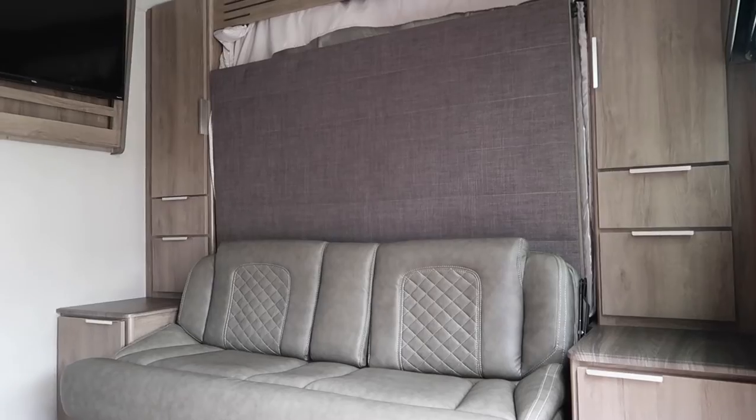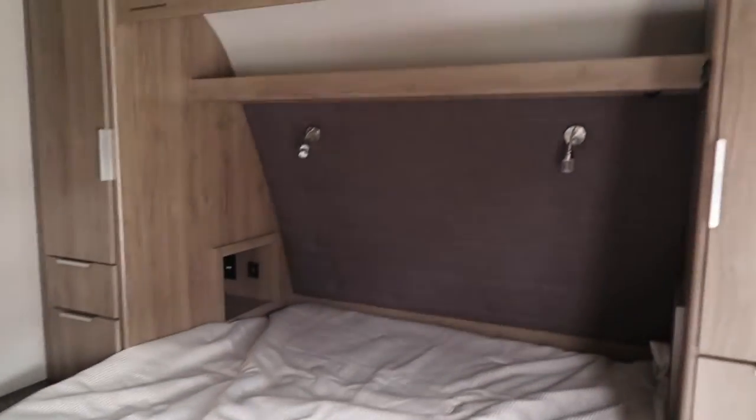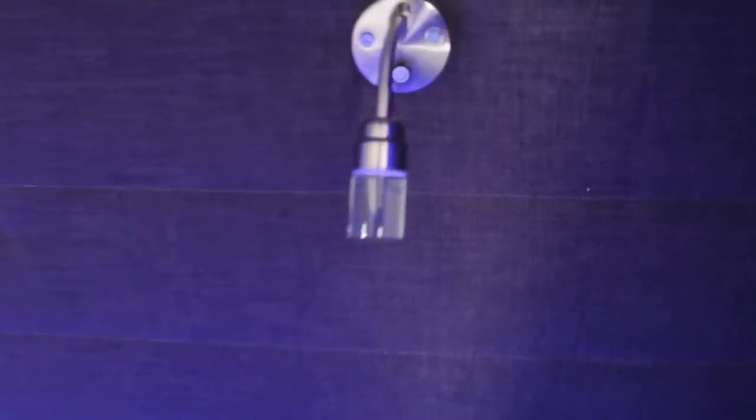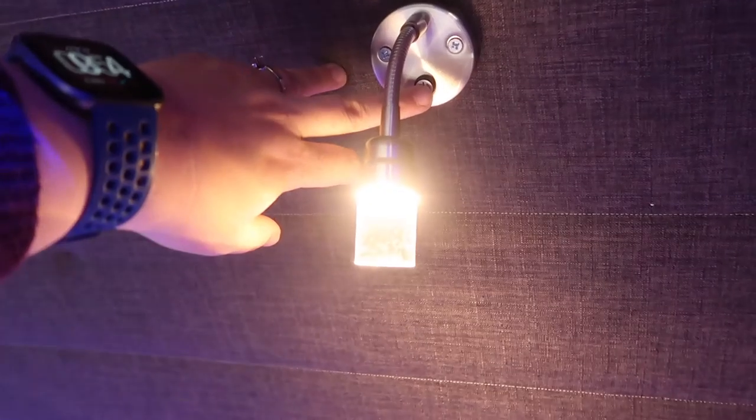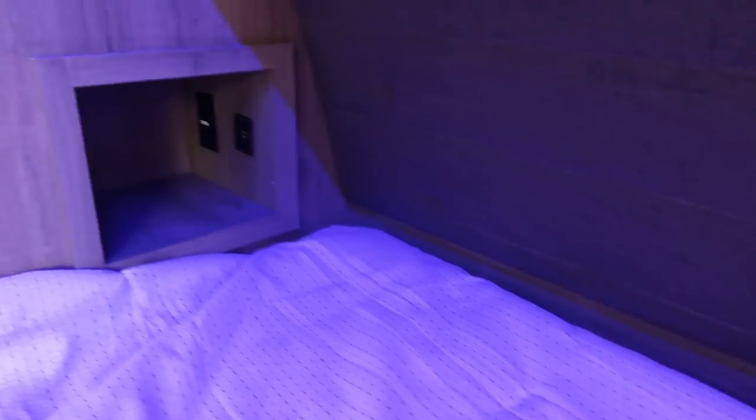Now I'm going to show you the murphy bed — as you can see it's really easy to set up, and this is one of the main reasons we purchased this particular trailer. We wanted a trailer that wasn't overly long but still gave us a decent bed to sleep on. There's a blue ambient light above the bed, and a shelf above for blankets and light items. We have reading lights above each side of the bed, and beside each side there are cubbies for phones, glasses, and a book, plus USB chargers and power outlets.